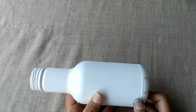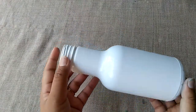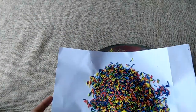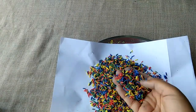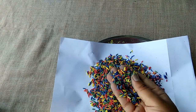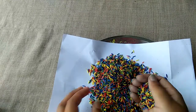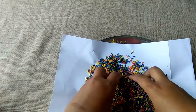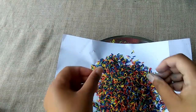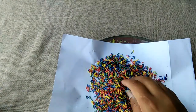Firstly, you need a plastic bottle — you can use a glass bottle or any bottle. I have colored rice at home; the color of the rice is orange. Mix the rice and get it ready, so let's start.